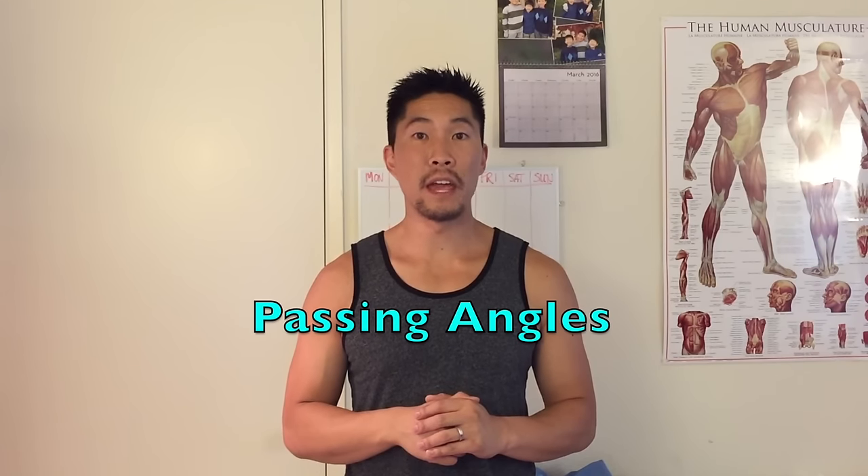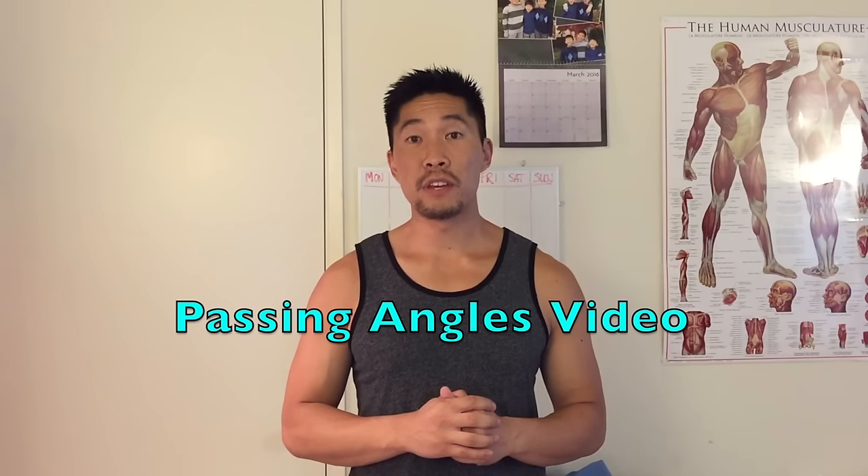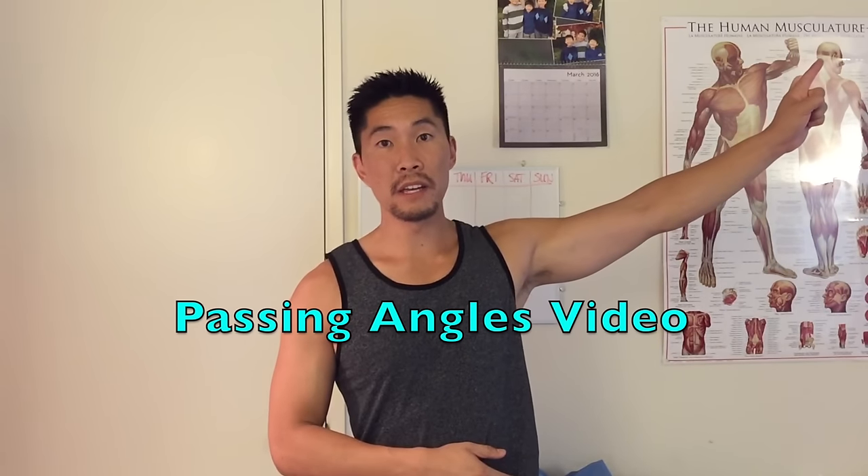Since we're talking about how to dig a hard driven spike, most of these defensive techniques will involve absorbing or reflecting energy. Now we'll talk about passing angles. It's very rare to receive a ball in the same direction that you'll be passing toward — most of the time you'll be receiving from one direction and having to change the direction of the ball to make it all the way to your setter. If you want to learn more about how to angle the ball to the target, click the link up here.